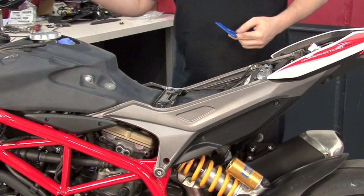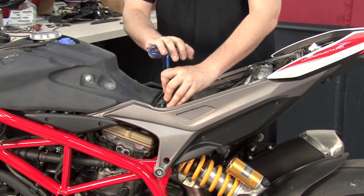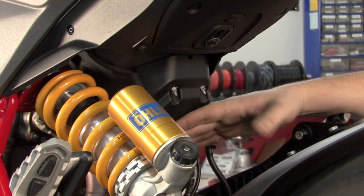Now that we have the bodywork removed, we're going to start pulling off the fuel tank starting with this crossmember bracket. We're going to start disconnecting the fuel tank by removing the fuel pump cover at the bottom of the tail.